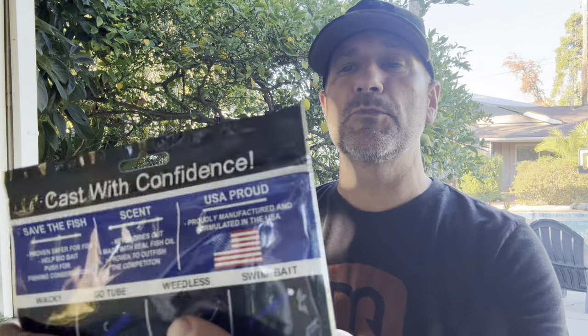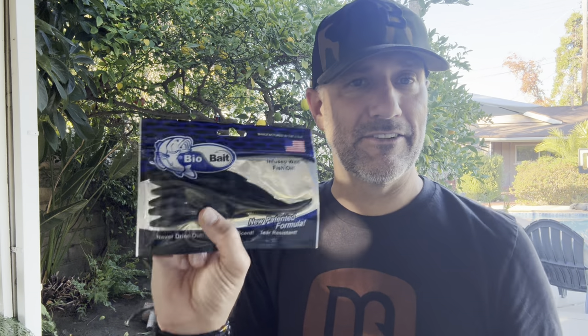Making its return to the box is BioBait — made in the United States, infused with fish oil, they never dry out and they're tear resistant. This happens to be a leech, but look — it's a flat worm. No matter how you break it down, it's a flat worm. You can nose hook it, drop shot it, or Texas rig it. It really depends on what you want to do with it, but it's a great bait this time of year.